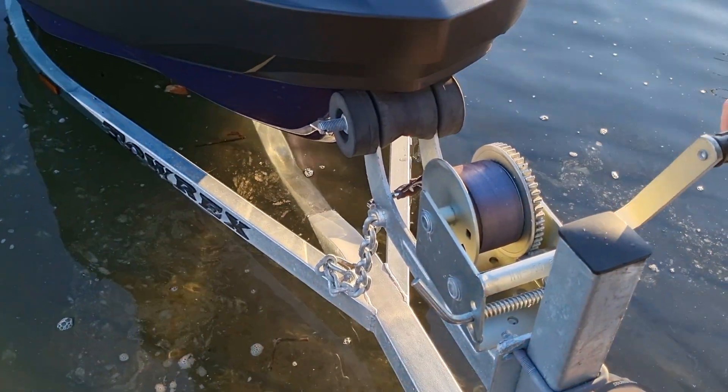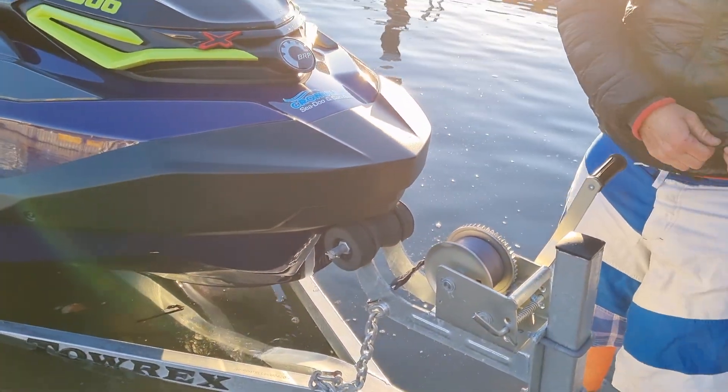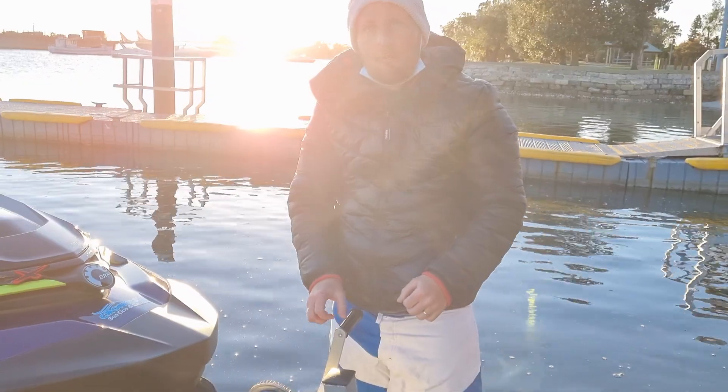The next thing you want to do is put your life jacket on, then climb on the ski, attach the key to your life jacket, then reverse it off.